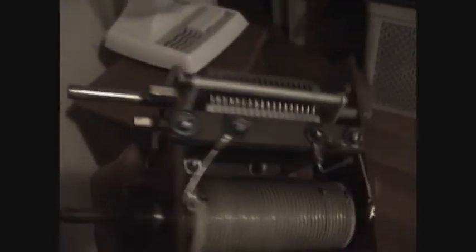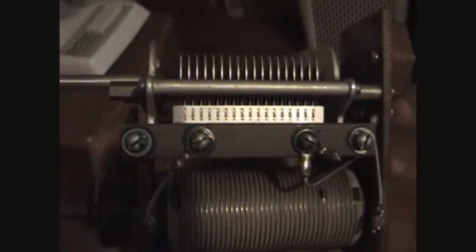Here's something else that I got that's pretty cool. It's a variable inductor and a variable capacitor in one. I don't know a lot about it yet. I'm just starting to figure it out, so maybe it can help me on my transmitter or perhaps a receiver. Okay, thank you.